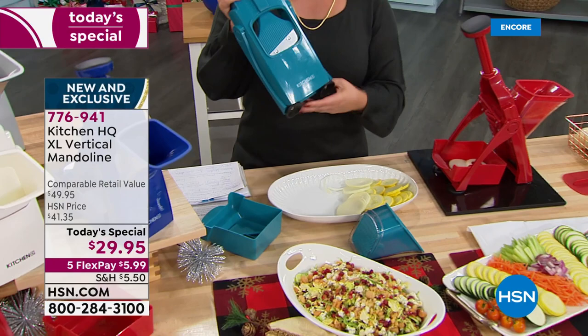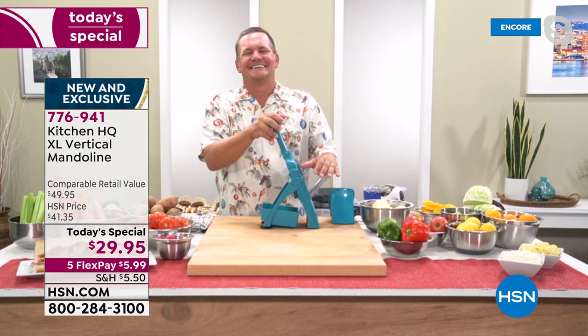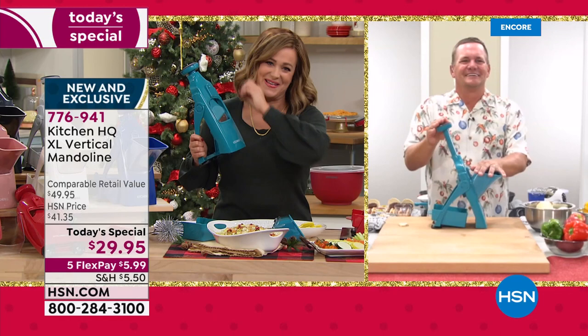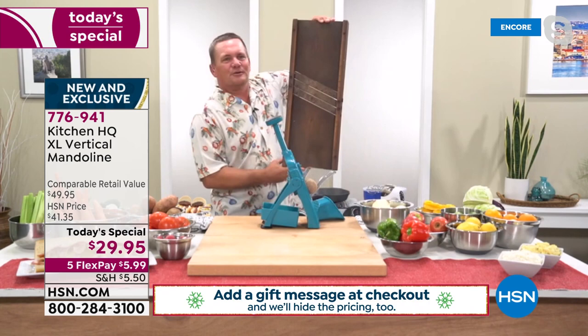Item number is 776941. Let's bring in Kitchen HQ expert John Florell. John, we've all wanted mandolins but our fingers were more valuable. Today your fingers will never ever come near the blades — save time, transform food, cook more evenly at a price we can't resist. Mandolins have been around a long time. In fact, I brought one in to show you — this is one of the original mandolins, like a hundred years old, originally used as a cabbage board for making sauerkraut.